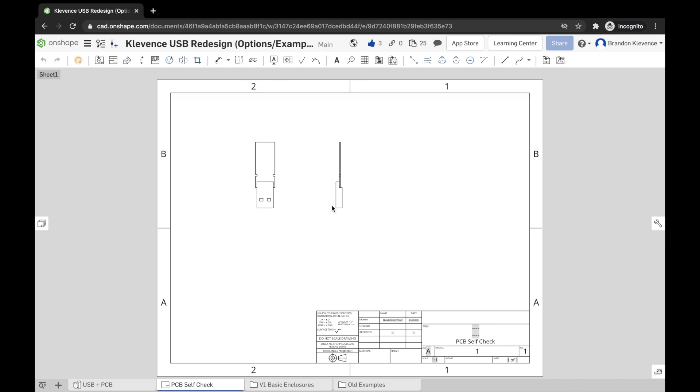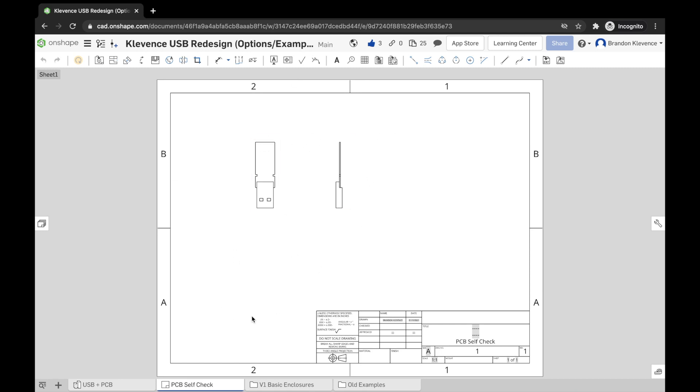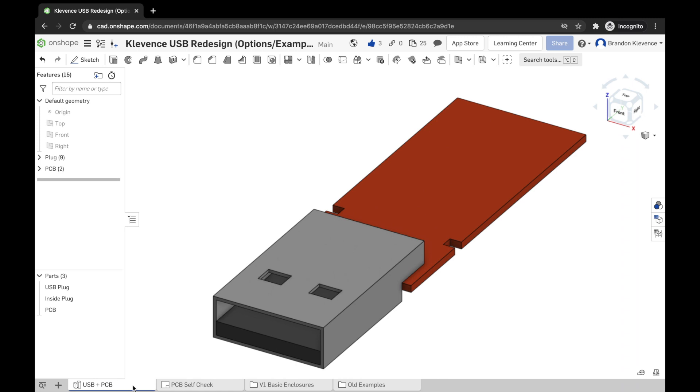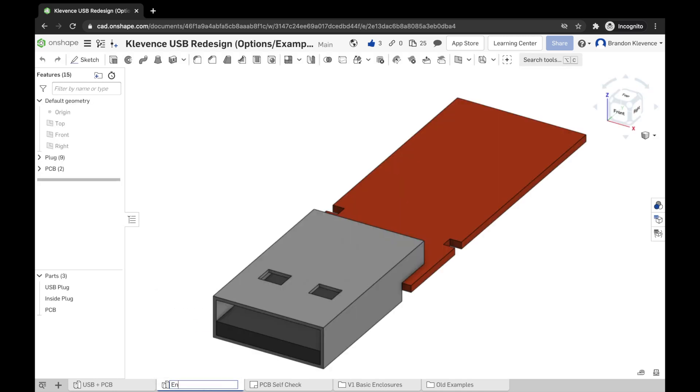Hopefully you've gotten your PCB self-check done for the USB redesign project. Once you have that sorted and your one-to-one scale drawing matches up with your USB, we can actually get into designing our first basic case. Click on this tab for our original part studio. I highly suggest making some folders and organizing the features. Once you've done that, we can duplicate this part studio, open it up, and rename it to 'Enclosure One' — our first basic case.